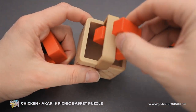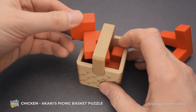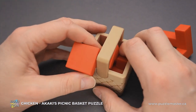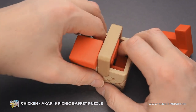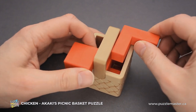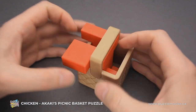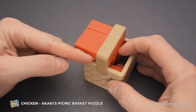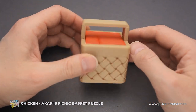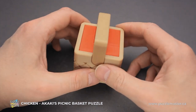So how to put everything back inside? We start with this piece. Then we grab this part, put it inside, rotate it, and move it here. Then you move this piece one step in this direction and drop it down. And the puzzle is solved. As you can see, all three parts are packed and inside the basket.